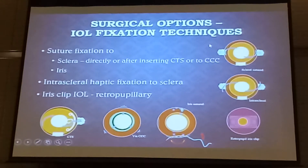You can go directly to the sclera, or through the capsule tension segment, or to the CCC. So you can do a direct suture, or you can do a CTS insertion — the bag that you can set open and fixate — or you can even directly suture a fibrotic capsule rim to the sclera. But I don't recommend this; it's not very stable because it's just a suture fixation point.